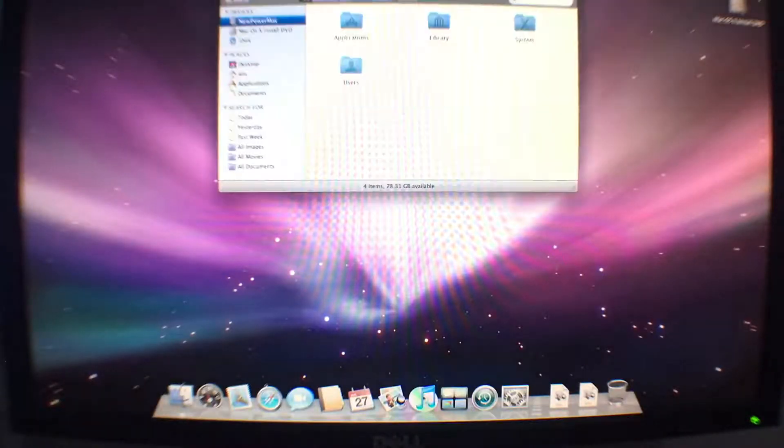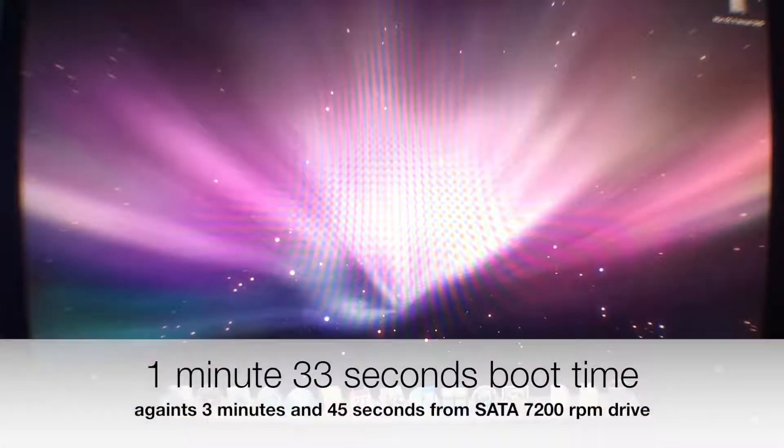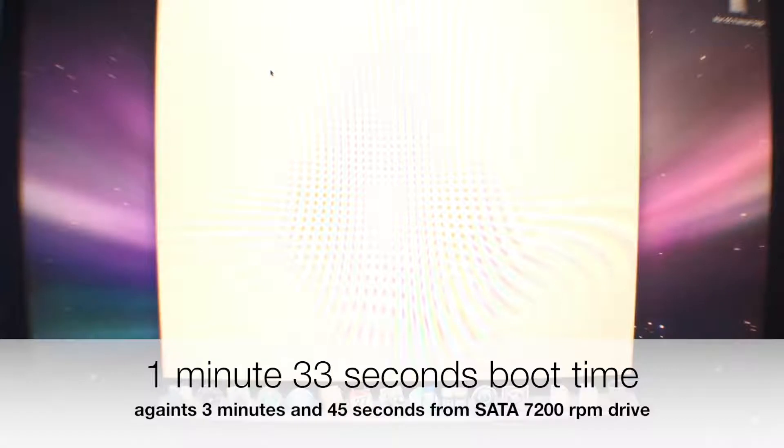It took one minute and three seconds. If we take apart about 22 seconds for the open firmware to perform its auto test, it is about one minute and ten seconds to boot.